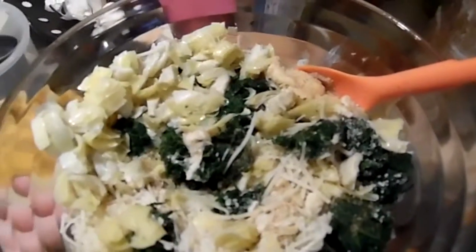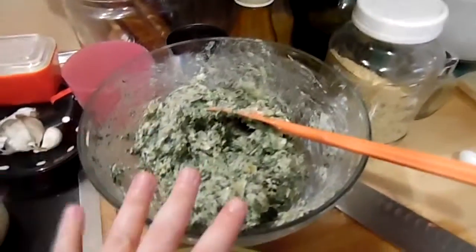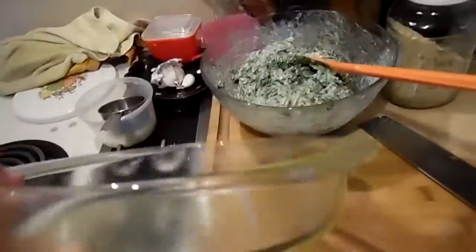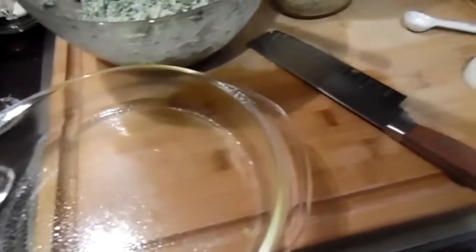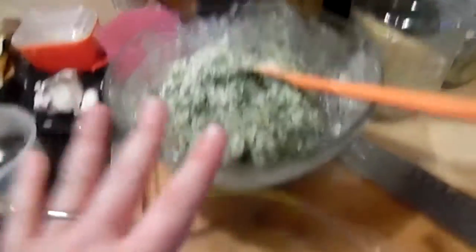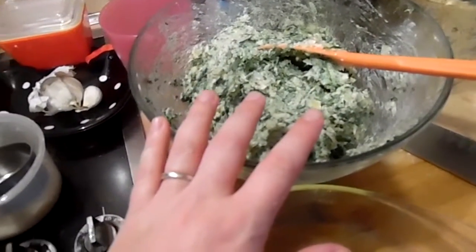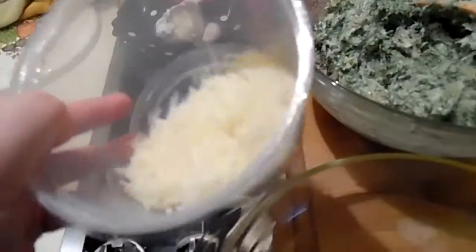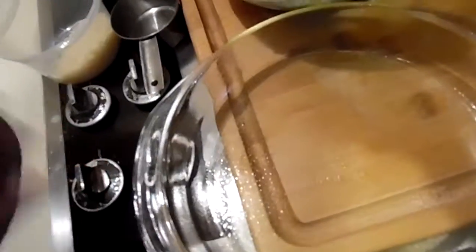I've got the artichokes drained, rinsed, and chopped — they're in. The spinach is in, everything is thrown in here. I'm going to mix this all very well and get a little Pyrex dish. It takes a little bit of elbow grease to get the spinach all mixed together. I went ahead and tasted it and seasoned with salt and pepper. I've got a round pie dish — I like the tall sides, it's easy to dip, and I serve it with tortilla chips. This doesn't need to cook long because everything in it is already cooked; it just needs the cheese to melt. I've got a little bit of cheese left so I'm going to sprinkle it over the top and cook at 350 just until it's all bubbly.